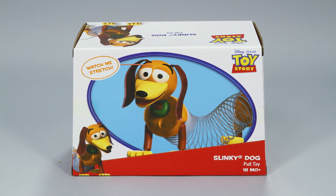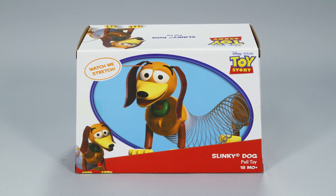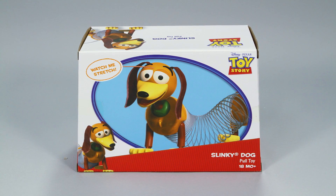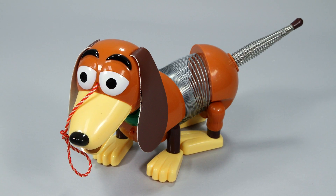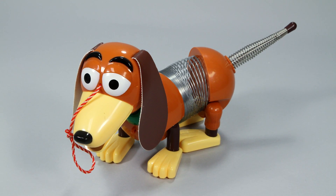The unforgettable toy dog wagging his tail is back to take everywhere with the Toy Story Slinky Dog from Slinky. This classic toy is revitalized for the kids of today and lovers of the Toy Story films.